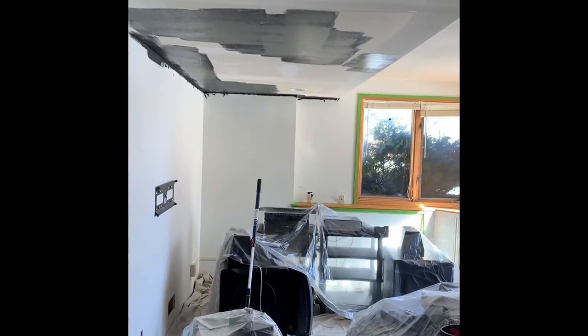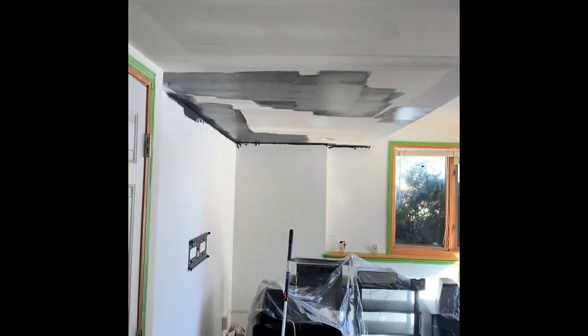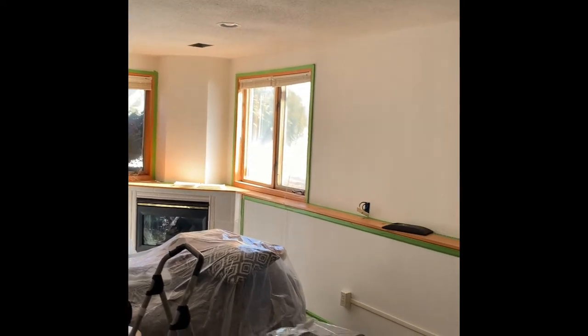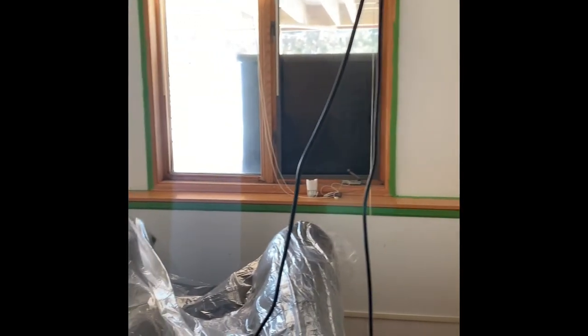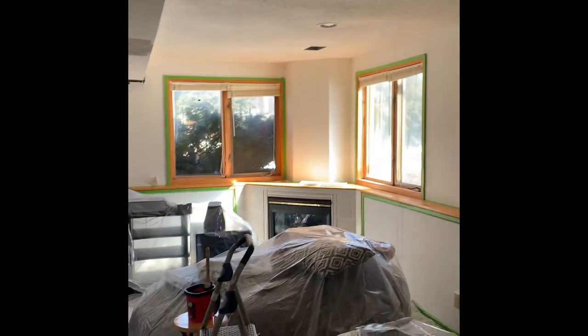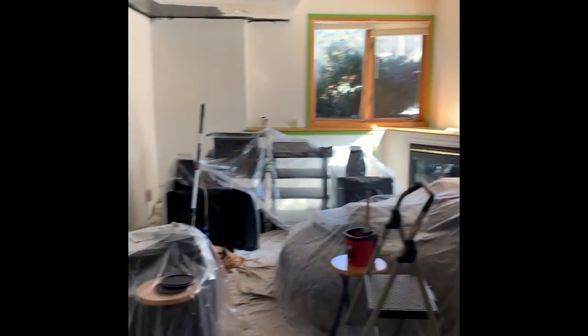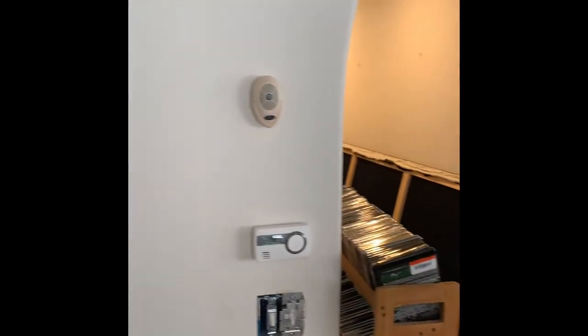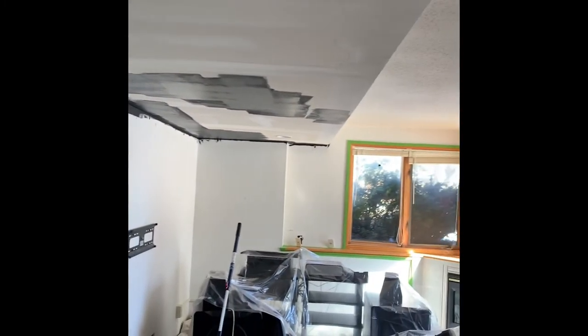Okay everybody, this is it — I'm starting to paint the ceiling black, dark gray. I have a lot of work to do so I just started and figured I should videotape it. Just got the masking done and putting all the tarps and stuff down. Got a lot of work to do, so once again I'm painting the ceiling black.